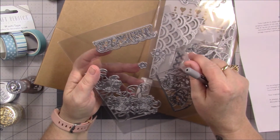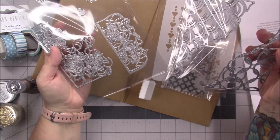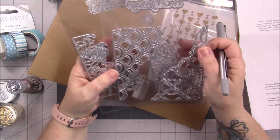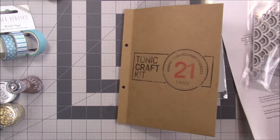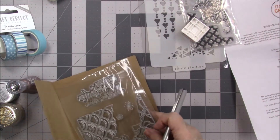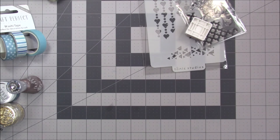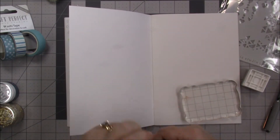We gotta run this through the die machine to see what it looks like — I always wanna do that. How are these tags though? That's why I like to run it through my machine so that I'll know. Let's play with the stamp and the stencil first, and then I'll run these through my machine.